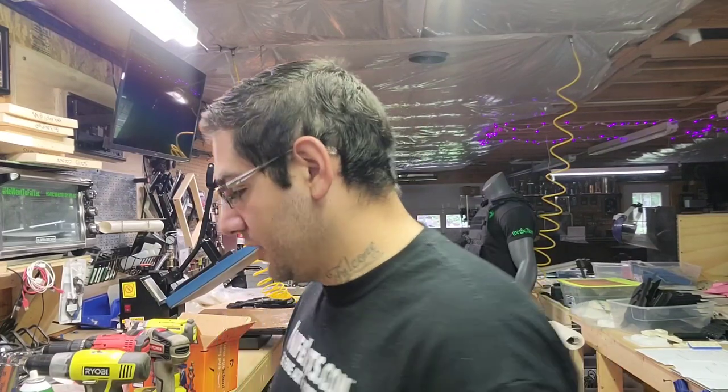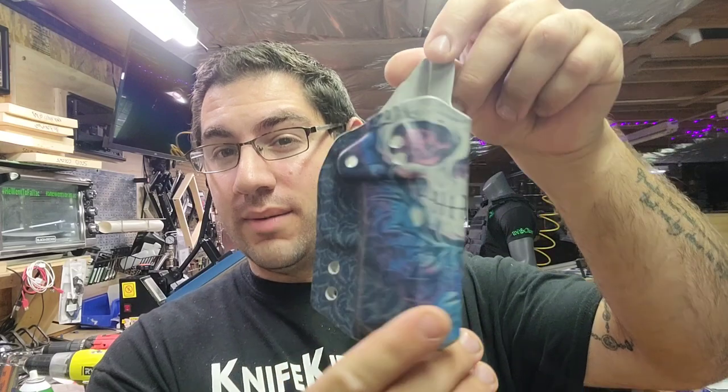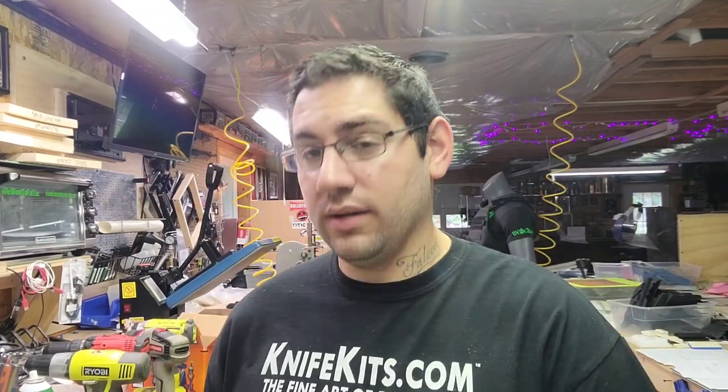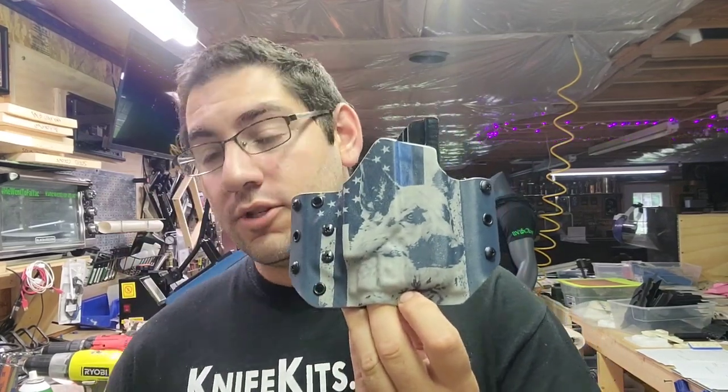I can now do sublimation in-house. This was my very first sublimation and I formed it into a holster — it held up well. I'm pretty excited about that. Here's number two that came out pretty good as well — black is holding up very good. And number three, thin blue line with a German Shepherd on it.